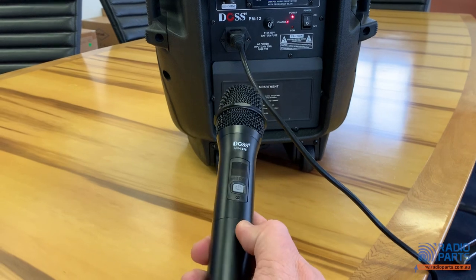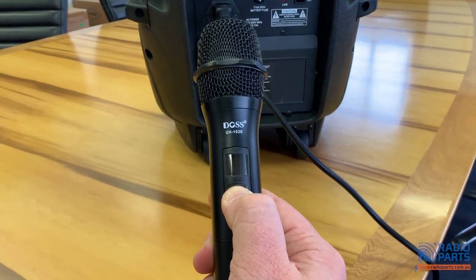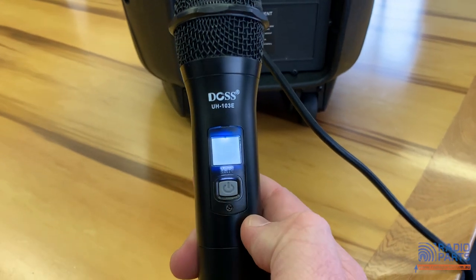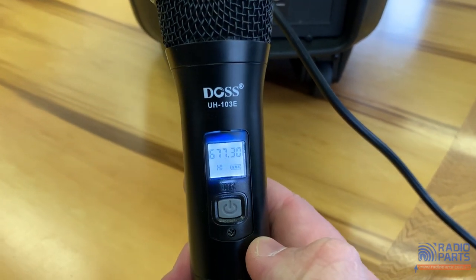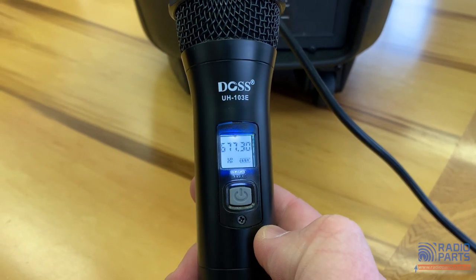So with our microphone here, I've got batteries in it, and if I press and hold to power the microphone on, it lights up — there we go. That's showing me the current frequency it's on, my battery power, and a little indicator saying high.